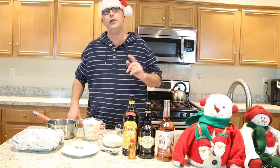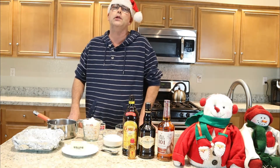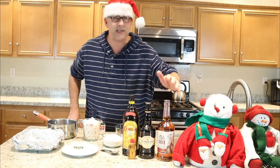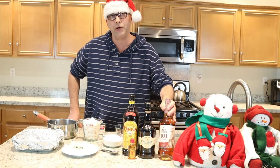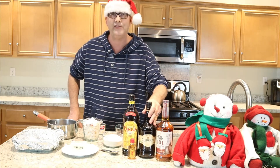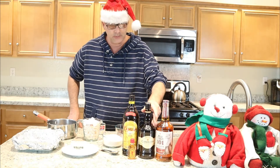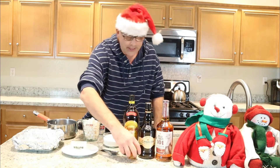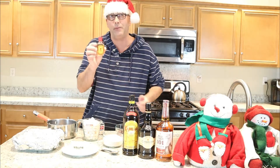And your favorite choice of alcohol that you would like to spike your fudge with. Today we have Wild Turkey 101 proof Kentucky bourbon whiskey, some Irish cream, some Kahlua, or you may want to use some Fireball cinnamon whiskey.